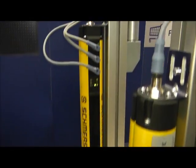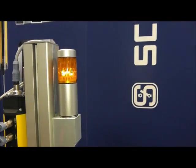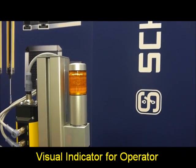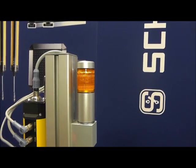If we take a look just to the right of our light curtain, we notice that there is a lamp up here. This lamp also serves as a visual indicator to the operator that the system is running or is at fault. We will see how this works in the next segment of our video.